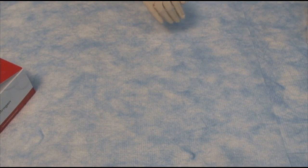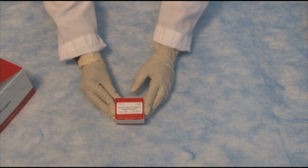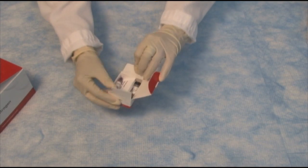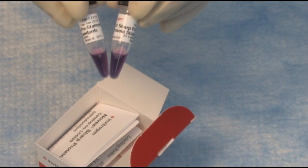You will also need a protein standard. This is the Novex Sharp pre-stained protein standard — it gives you beautiful bands and a nice wide range of molecular weights. Each box of Novex Sharp standards comes with two tubes, and this is good for 50 gels.